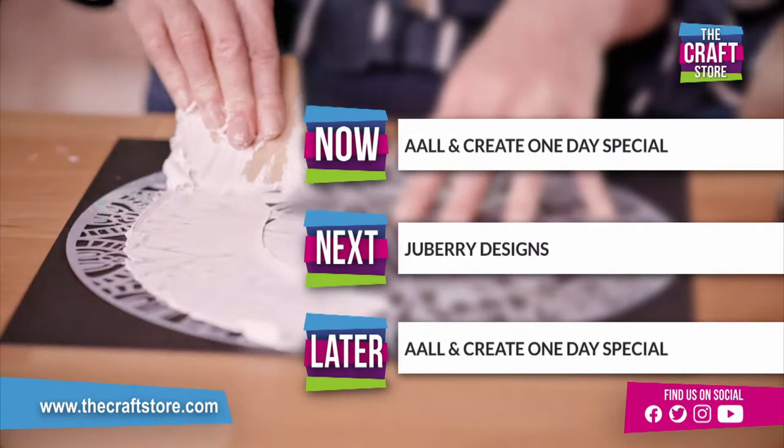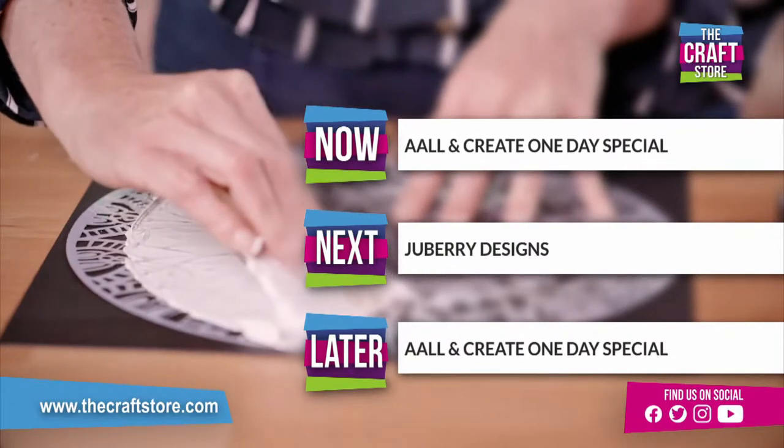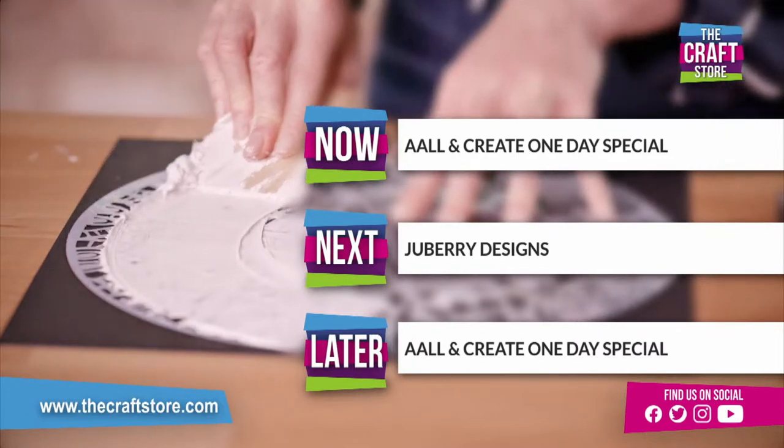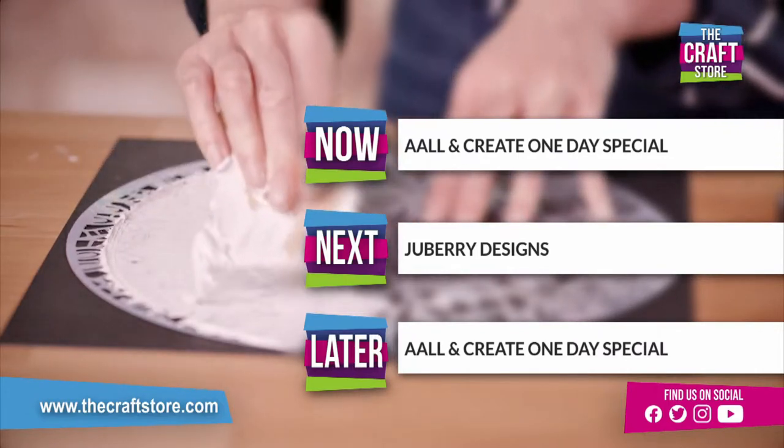We've got the expert with stencils now - do stay with us for Janet. That's our key colour. Janet and Alex, then we've got Jubilee Designs at nine, then another hour with All and Create at ten.